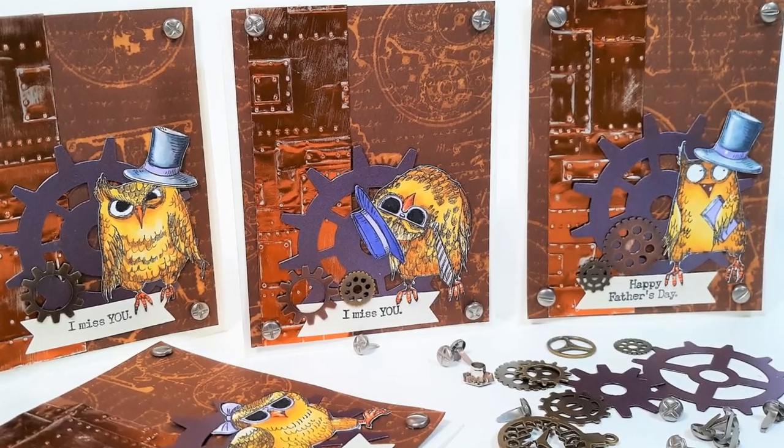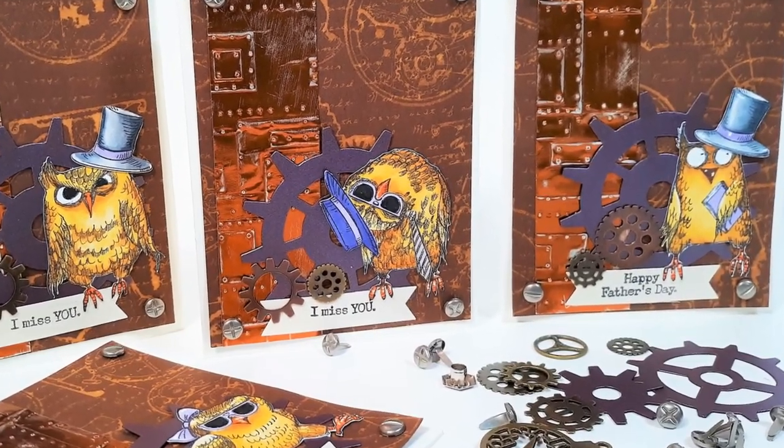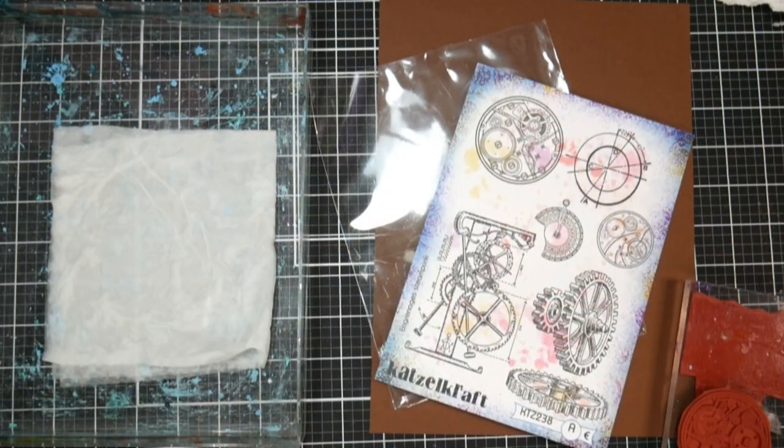Hi there! Lindsay here, the Frugal Crafter. Today we're gonna make some Father's Day cards using some household items, namely tin foil and bleach.